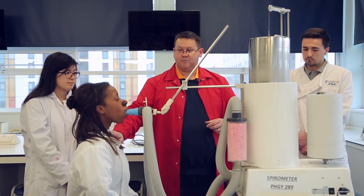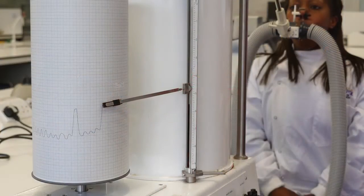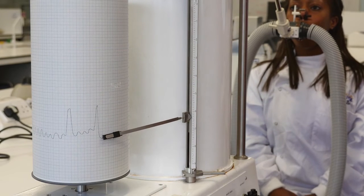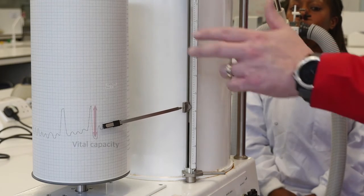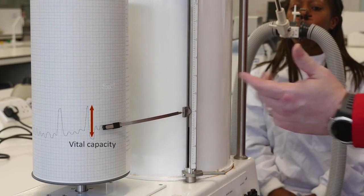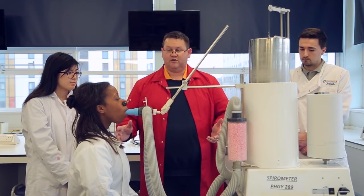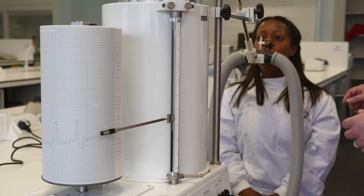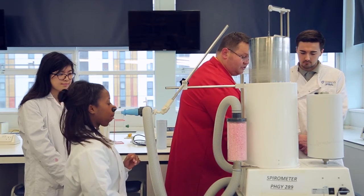Now if you can do the same but giving your maximum exhalation — okay, and then go back to normal breathing. What that one's now giving us is your maximum in and out ventilation, so it gives us the vital capacity. Okay, and then just keep breathing normally. Thank you very much — I'll put you back onto the atmosphere and then I can stop the drum.